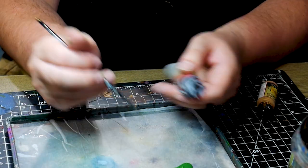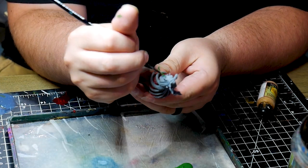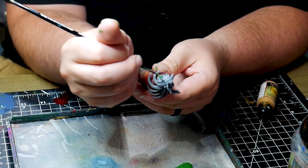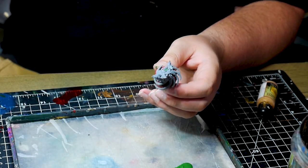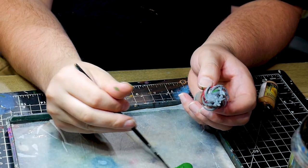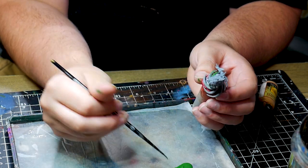Before painting any miniature you want to make sure that you prime the figure. For Awashi I used a flat gray primer. There are a lot of flat curves and surfaces and I did not want too many shadows forming under the tentacles. Gray primer is a great equalizer when priming as it's neither too bright nor too dark.